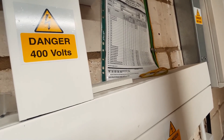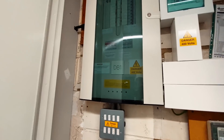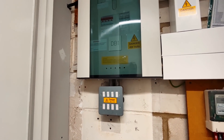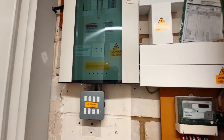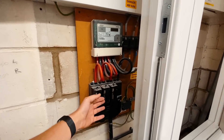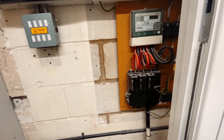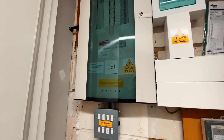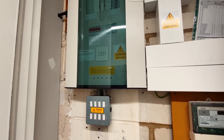We've got a DB schedule here so we can do our maximum demand calculations, but because we've got the grid limiting function it doesn't really matter — it's basically impossible for us to blow the main fuse with the charger. That's one of the great reasons why I install Zappis; they're such a lifesaver for us as electricians.